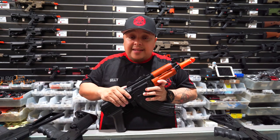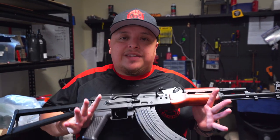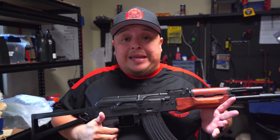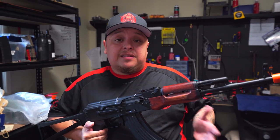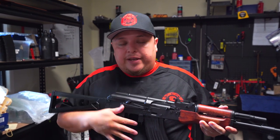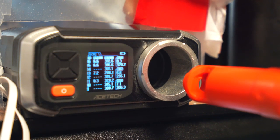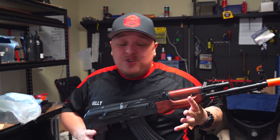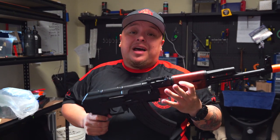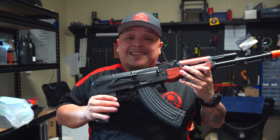Let's do the chrono now so you can see the performance on these blasters. I'm going to do it on this particular model - the reason why is because they've all got the exact same gearbox, so they should roughly be doing the exact same FPS. Bear in mind the FPS will range between the longer barrels compared to the CQB style AKs because of the length of the barrel itself. This blaster is roughly averaging around about 290 to over 300 FPS on a 7.4-volt battery. This blaster is absolutely amazing - I'm blown away by the FPS.